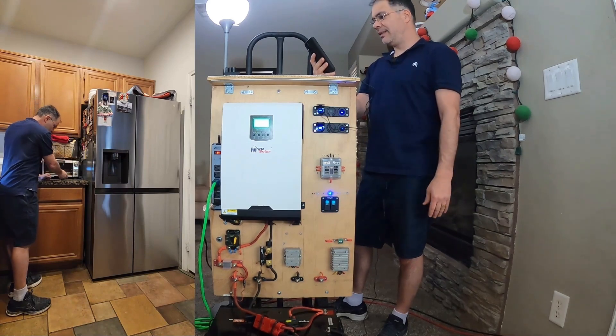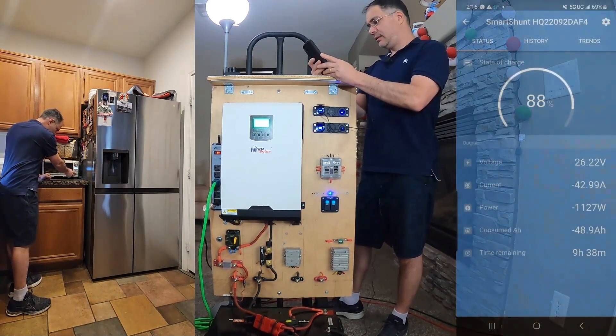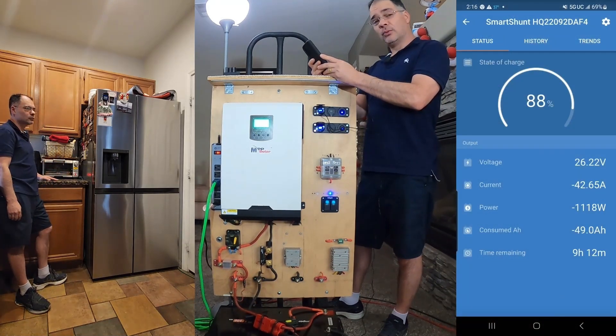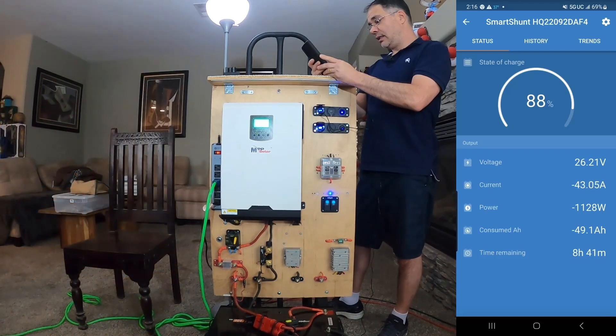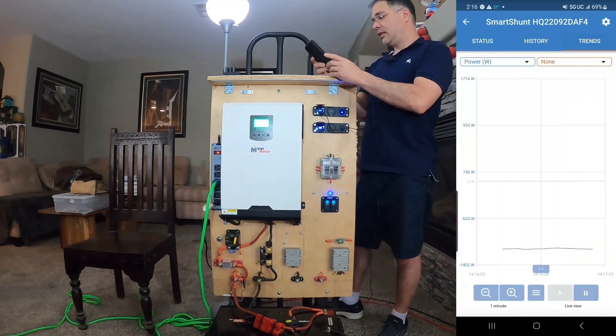What's he doing now — making lunch? How much power is that going to take? 1100 watts. Wow, to run a toaster oven takes 1100 watts — 49 amps. And it's looking like it will take 8 hours and 30 minutes to run that toaster oven to completely deplete this battery. Let's check out the trend.